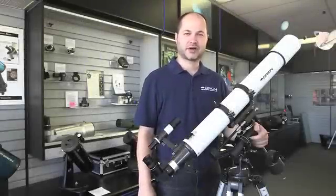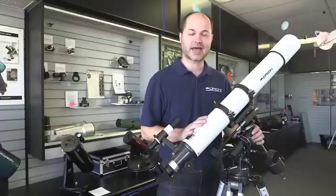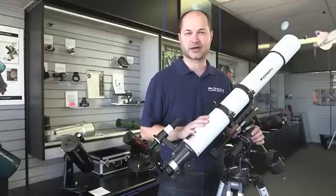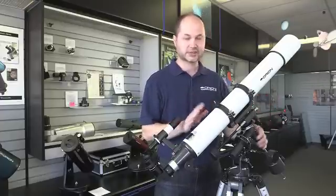Hi everyone, I'm Ken with Orion Telescopes and Binoculars, and in this video we're going to be talking about how to set up the Orion AstroView 90mm equatorial refractor. We're going to show you from when it arrives at your door in the box all the way through the full setup.